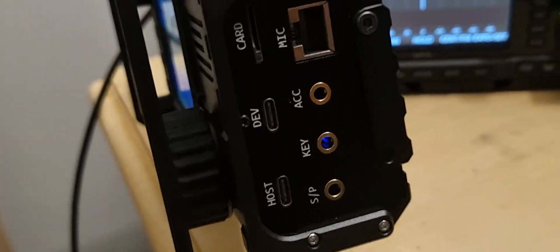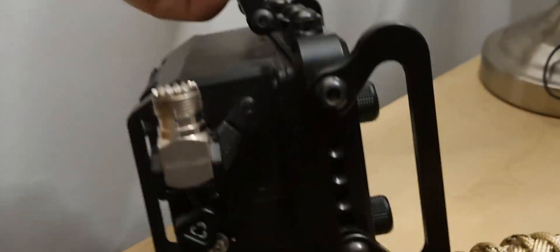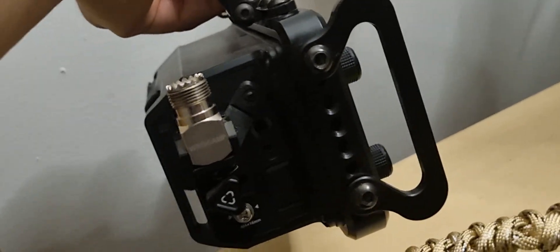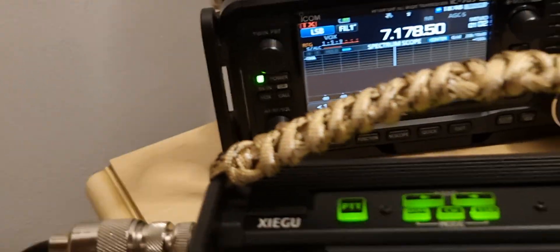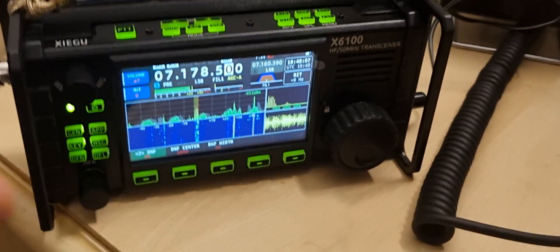Now let's test the external microphone connections on the Zygo — it goes here at the bottom. On the 705 it goes at the top, quite hard to see. Let's plug in the external speaker and look at the difference.